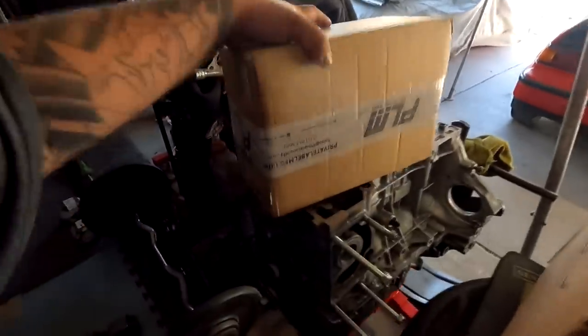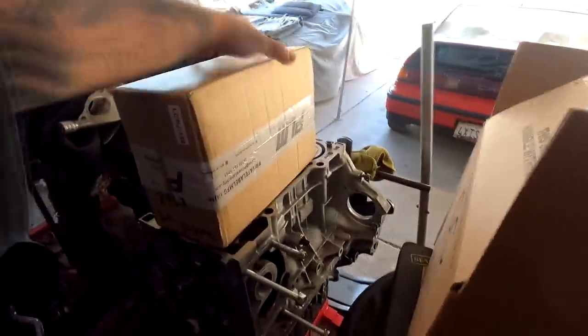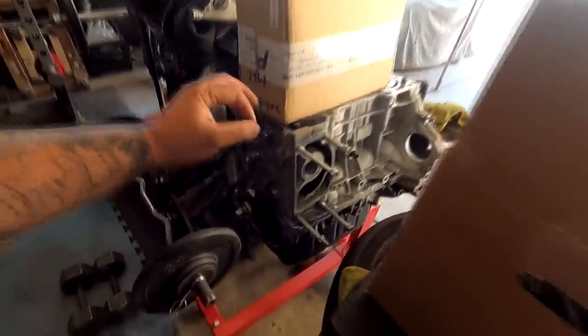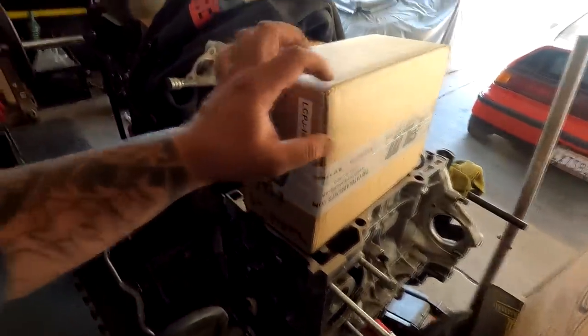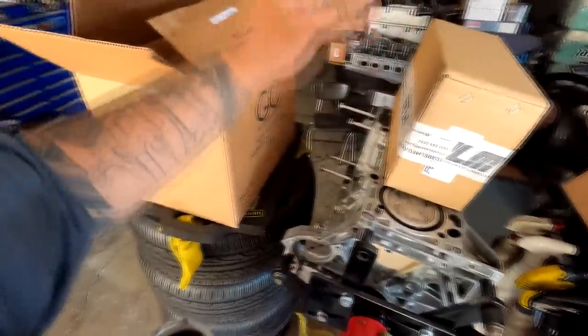I got my baffle from PLM a couple of days ago. PLM is actually 40 minutes north of me, and this baffle bolts up to the engine and girdle — not the oil pan. This is going to be very beneficial when we take this car back to the track. I'm going to install the oil baffle with the cylinder head in the same video when we're buttoning up this whole entire motor.